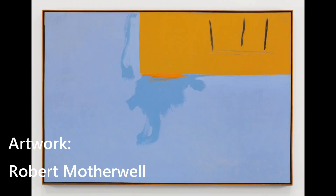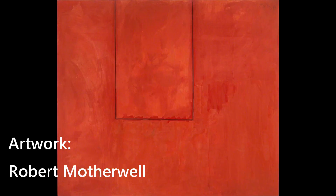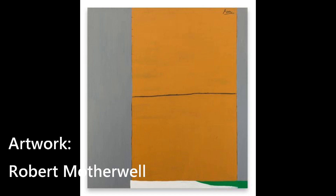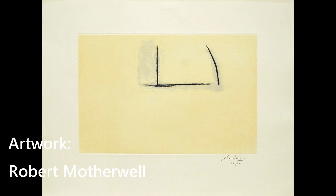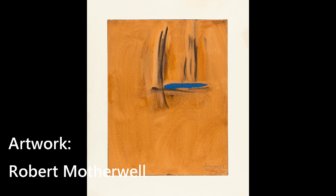I will start with the Robert Motherwell Open series. I read somewhere he couldn't get two frames apart in his studio, and when he did succeed, the shape of the smaller one was still visible on the other one. It was enough to trigger his Open series of over a hundred paintings. I just love stories like this — simple and also very relatable. I love it when artists are open about where they find their inspiration.